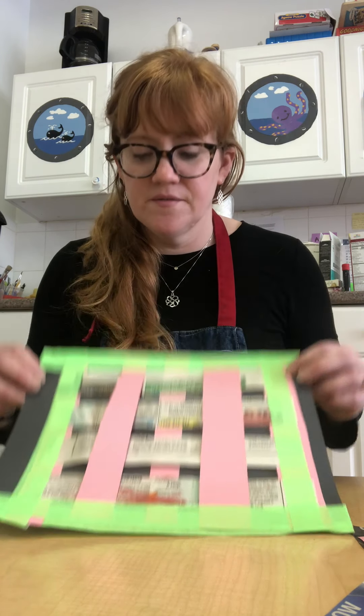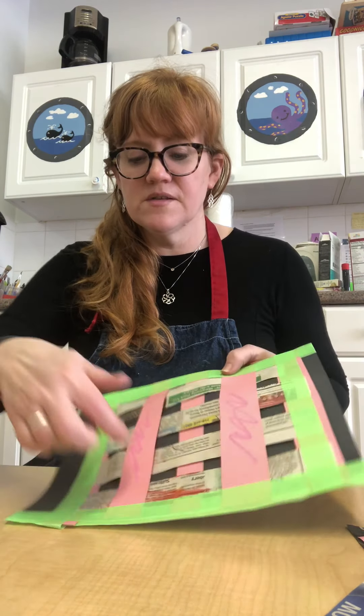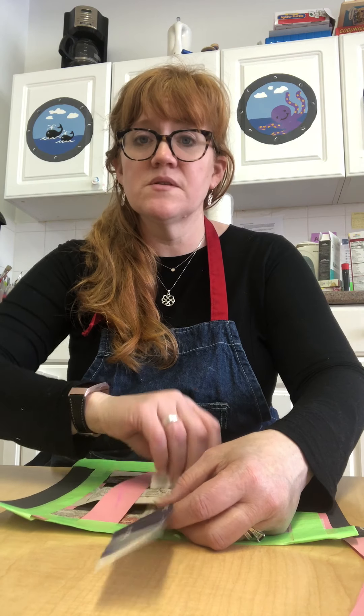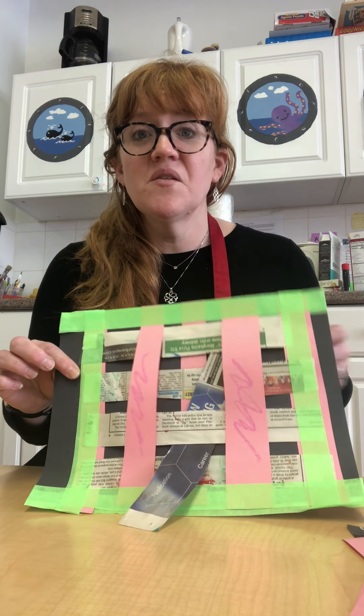Flip it over and you're going to have a weaving — over, under, over, under — just like that. If you want, after you're done you could take a crayon and color it a little bit to give it more activity. You could even slip some more paper through it and practice the weaving, because now it's all attached with tape so it's not going anywhere. I hope you enjoy the weaving project!